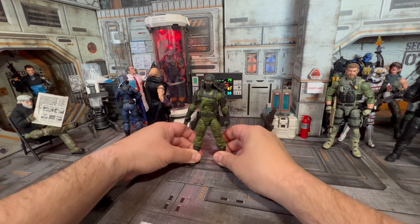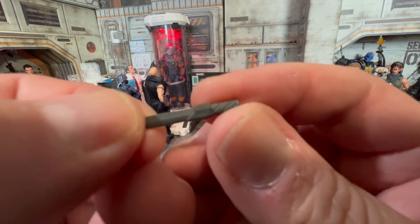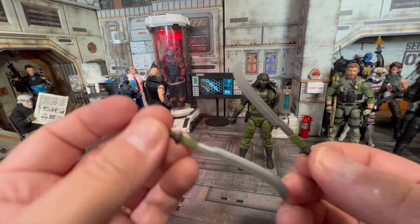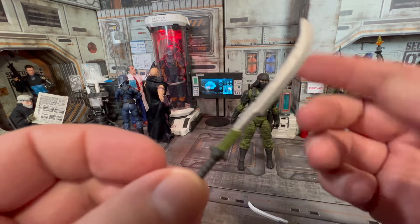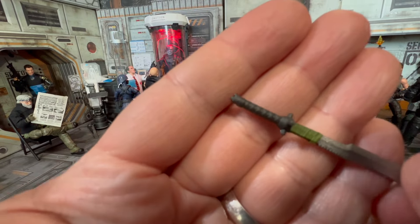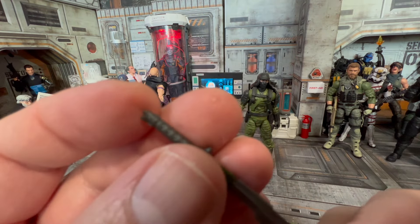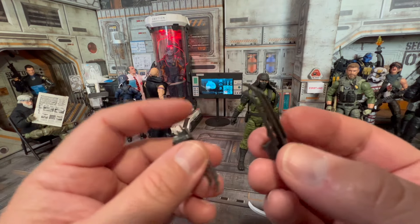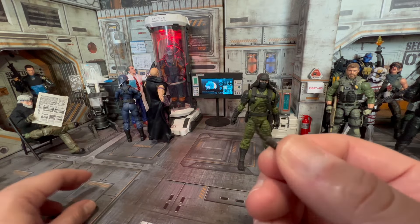Let's look at his accessories. He comes with a knife — there's his knife, put it right in there. He comes with these two swords which look actually pretty cool. There's something on the hilt — looks like an animal or something, can't quite tell. And then you have these claws — very nice, I dig them, you can use them on all kinds of figures. And of course you have the nunchucks. There they are.